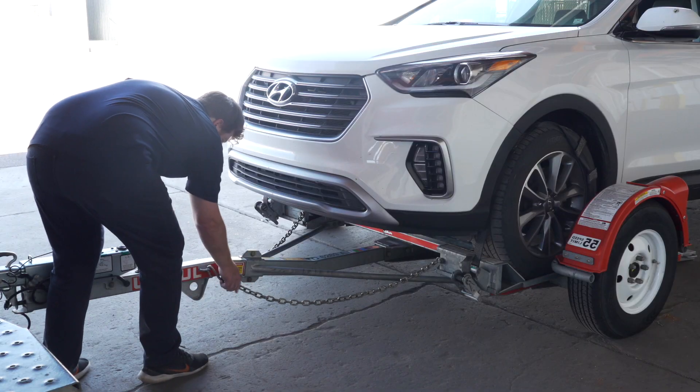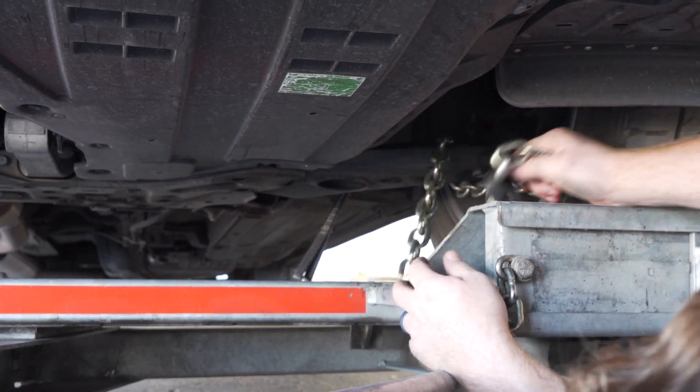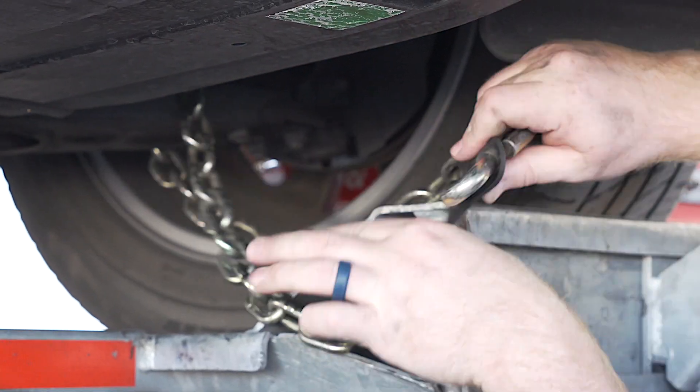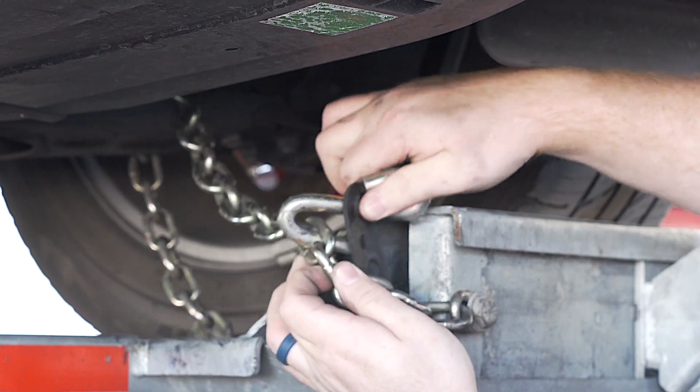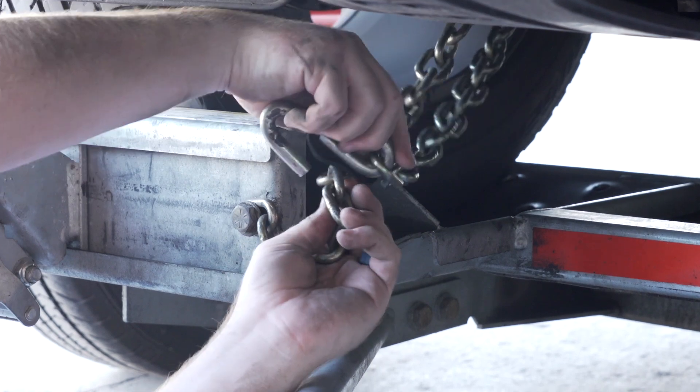Finish securing the vehicle by fastening the security chains to the frame or other structural member of the vehicle. Leave some slack in the chain, looping the chain around and securing it through an open link using the S-hooks. Then repeat on the other side.